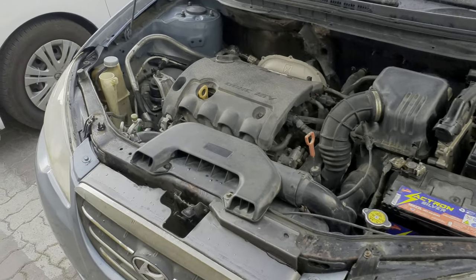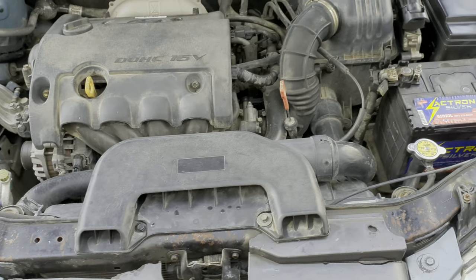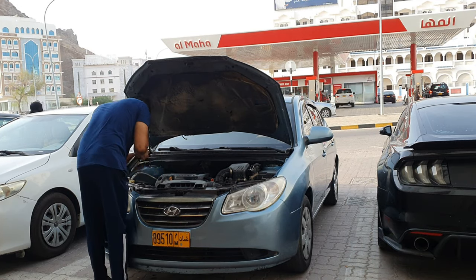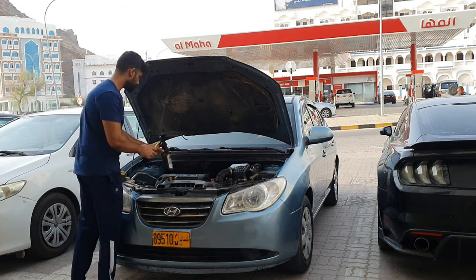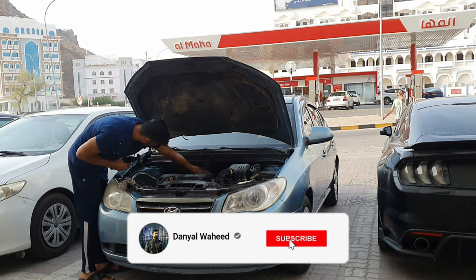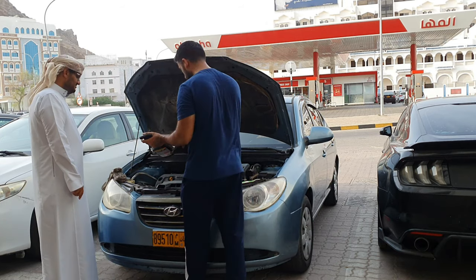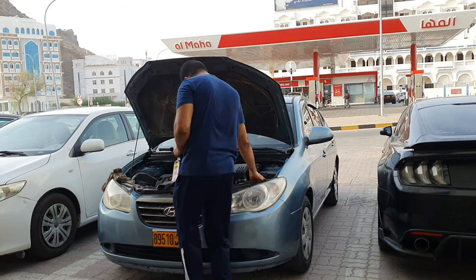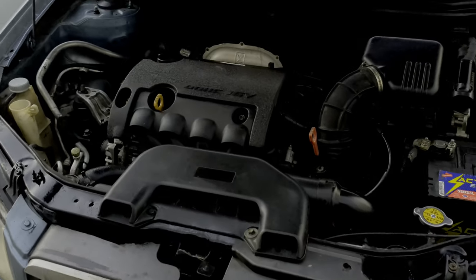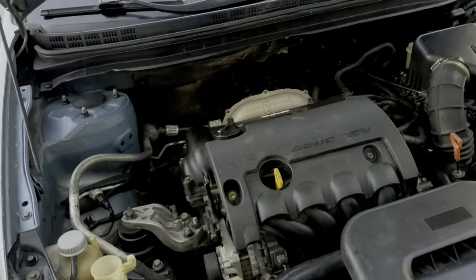The engine looks much better than before. For the plastic details, I'll go over them again because the plastic is dry from the diesel. After cleaning, these are the results — it has improved quite a lot. I will share a before-and-after photo of the engine.